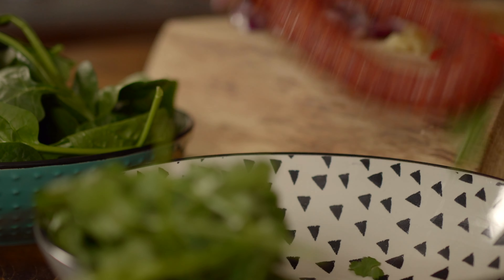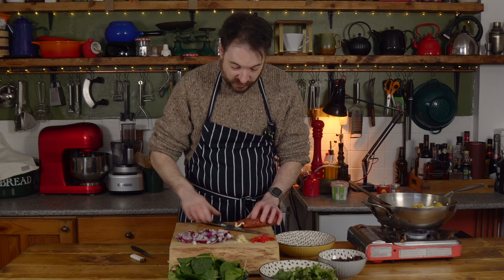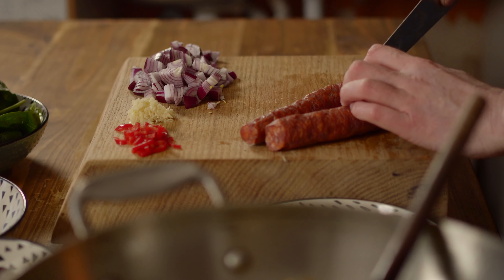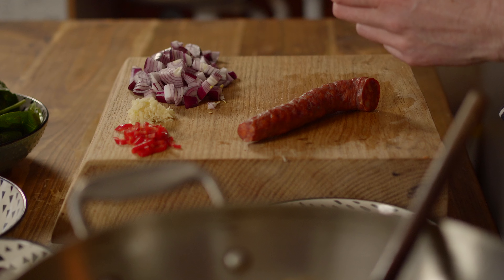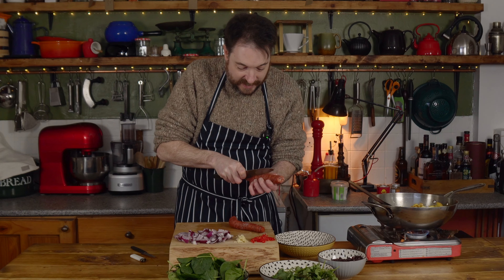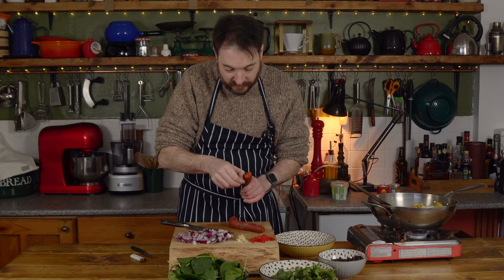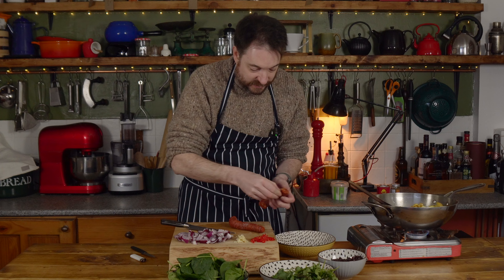The last thing I can prep while these potatoes cook is a horseshoe chorizo. You just need to cut the ends off and then they're in a kind of plasticky casing that you really want to peel off — it is not nice to eat at all, very chewy — but it comes off very simply. Then I'm just going to slice this.